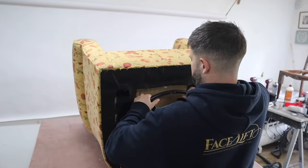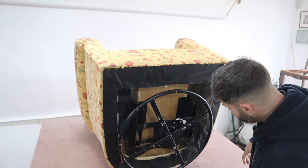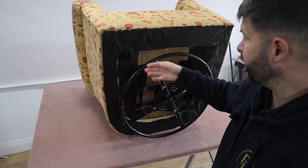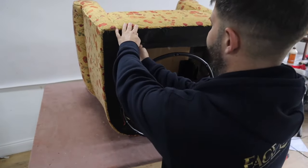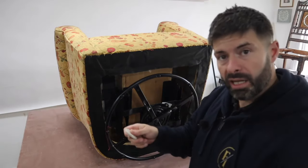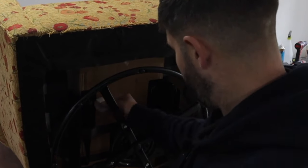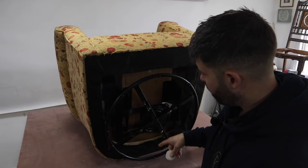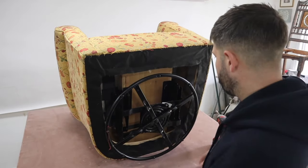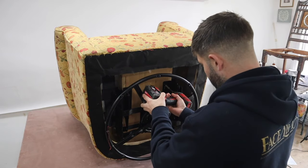The mechanism is quite heavy. The first thing we need to do is get that out, get this bottom off, and then we can start stripping the fabric off. If you're working with mechanisms, it's also important to mark the front and the back because you don't want to get it the wrong way around. I just marked it using a bit of chalk so I know when it comes to putting it back together where it goes.